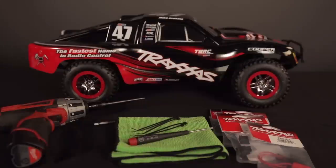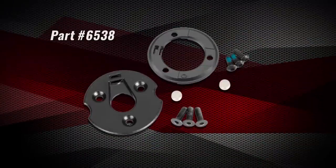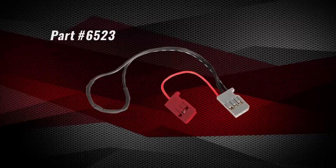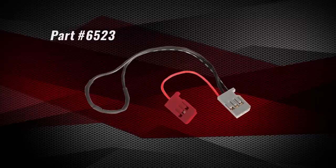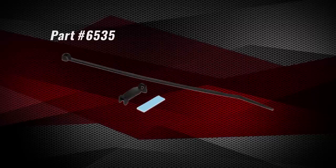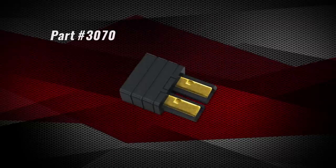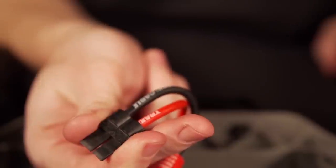We will demonstrate the installation on a Slash 4x4. Here are the parts needed for a basic telemetry setup: a telemetry trigger magnet and holders for the spur gear, a long RPM sensor, the long temperature and voltage sensor, a mount for holding the temperature sensor to the motor, a power tap to read battery voltage, and a first generation high current connector housing unless your model already has this connector.